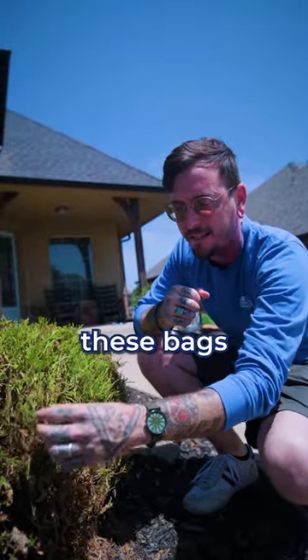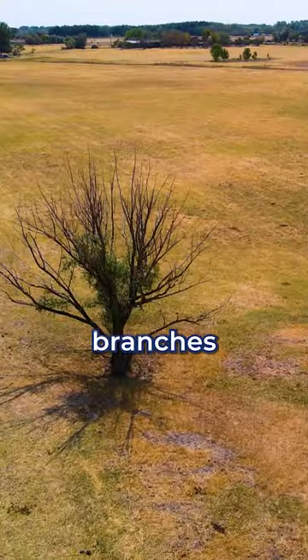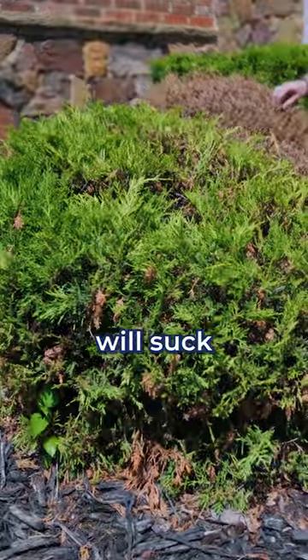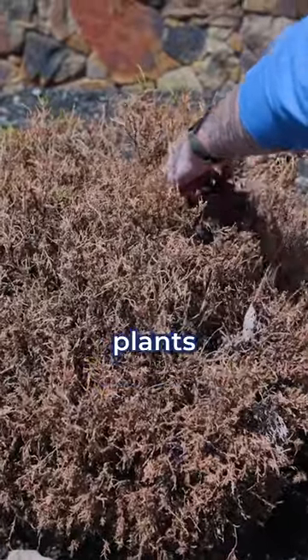Something that's even worse is these bags can actually choke out the branches on the tree that they're on, causing a lot of distress and even killing them. They literally will suck the life out of these plants.